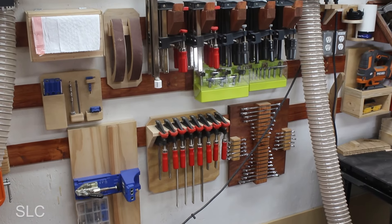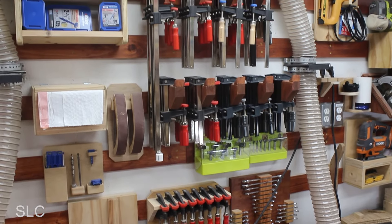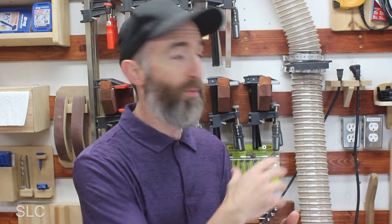Moving on to the next question: do you still make holders for new tools? Here lately I'm not really buying that many new tools. Over the last few years I've been very blessed to collect a bunch of tools, but I'm not really building many French cleat holders lately just because I don't need them. If I was still buying tools, I'd probably still build holders on occasion to get them up on my wall and make them easy access.